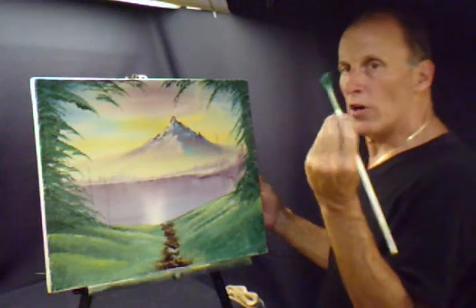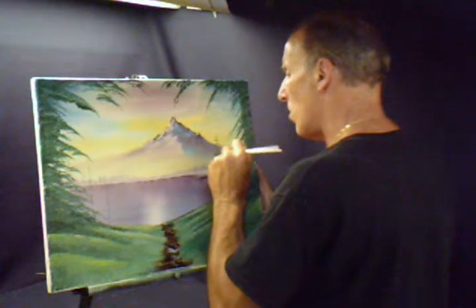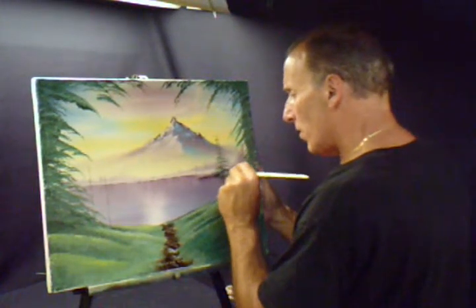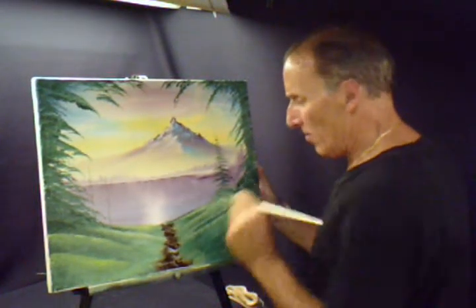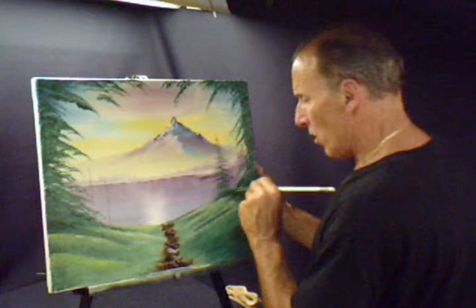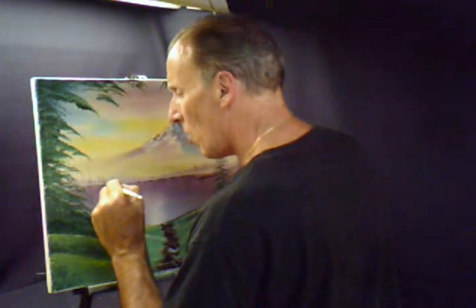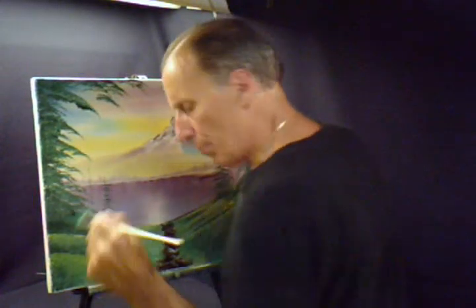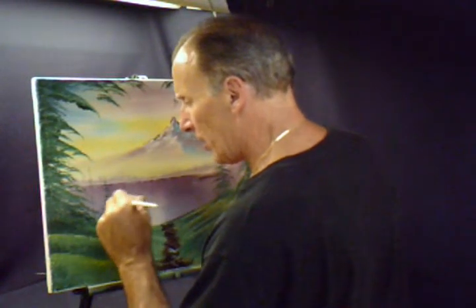Now I want you to do that. You're going to take the corner of the brush, just tap it. The harder you tap, you tap harder towards the bottom of the tree. Just keep tapping all the way down. Add some more color, come over here and do the same thing. Barely tapping, turn the brush over, tap. Tap a little harder as you come down towards the bottom of the tree. You get all the little things happening here.